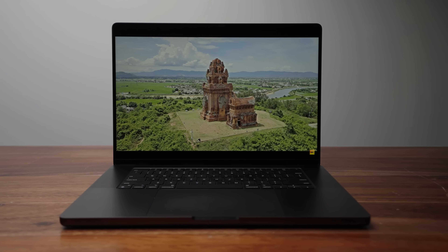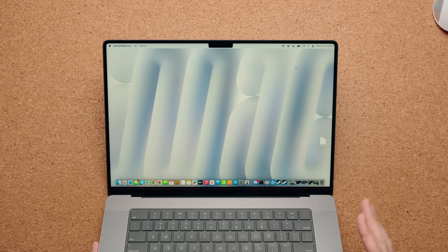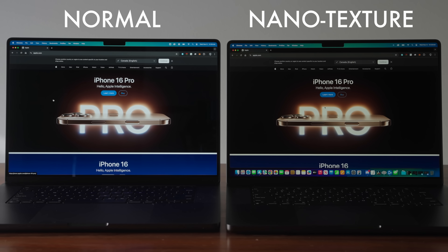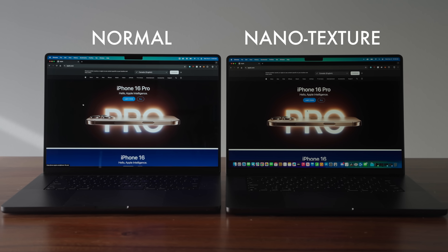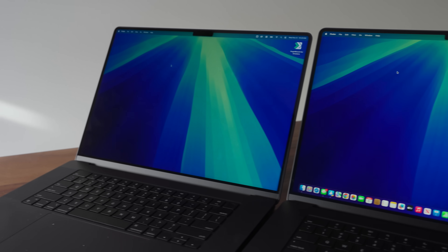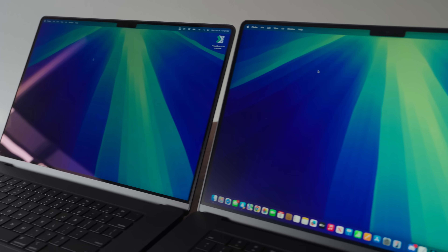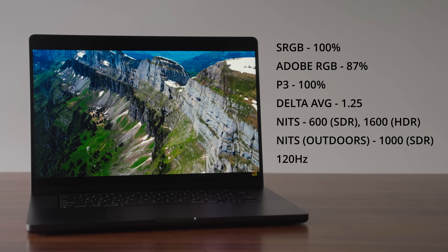Display-wise, it's still a mini LED with ProMotion at 120Hz. The big difference this year is you can now buy it with nano texture. I was never a fan of nano texture on monitors because in a studio you can control the lighting and I'd rather have the higher contrast of a glossy glass panel. But for laptops it absolutely makes sense — I travel a lot, I'm in different lighting situations I can't control, and I always see reflections on the display. The nano texture significantly reduces that and makes a big difference. Display quality is otherwise identical — same color gamut and accuracy with a 120Hz display.